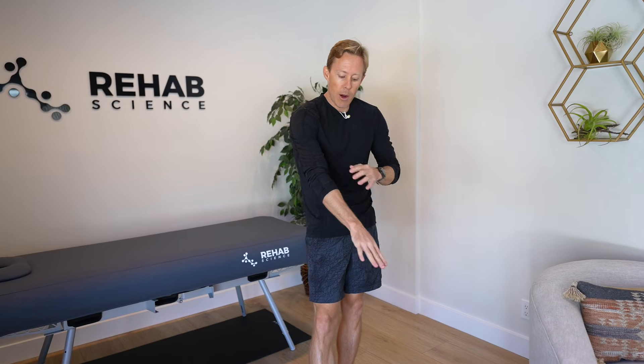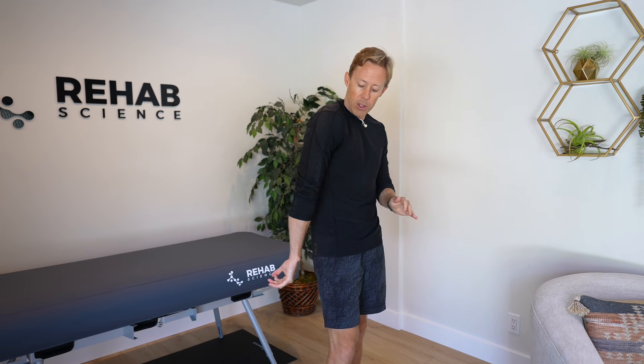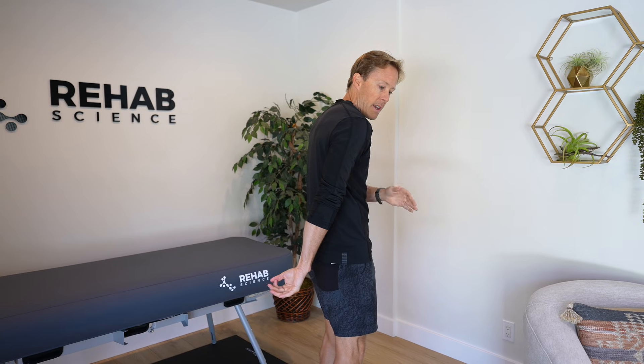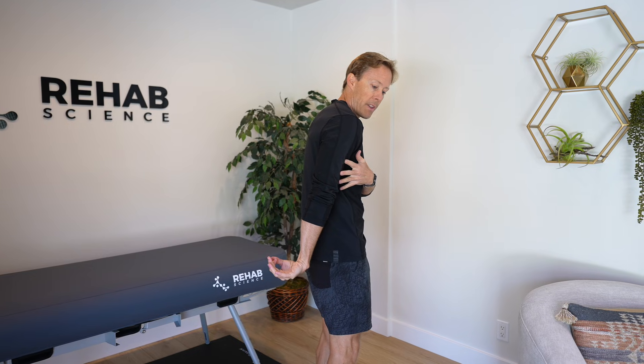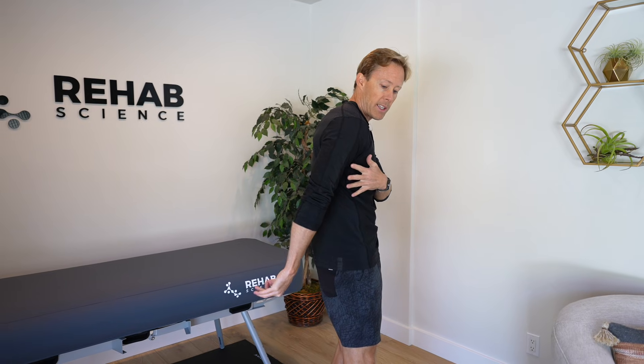Our last mobilization is for the radial nerve — the backside of the hand. For this one, take your arm and spin it into internal rotation; your arm goes behind your back with your shoulder going into extension, then flex your wrist. So you've got three movements together: internal rotation, extension, and flexion of the wrist. When your arm is like that, bend your head towards your arm to put the nerves on slack. Then when your head goes away, bring your arm up into elbow flexion and shoulder flexion.